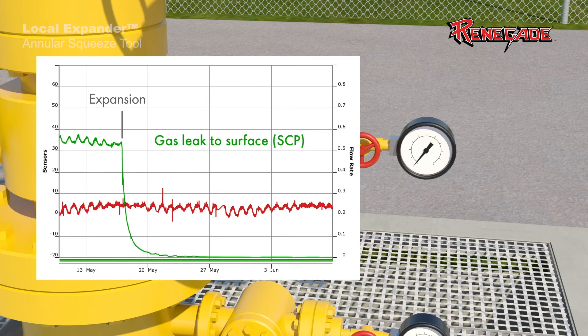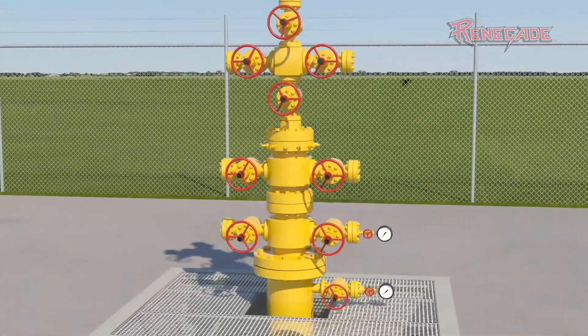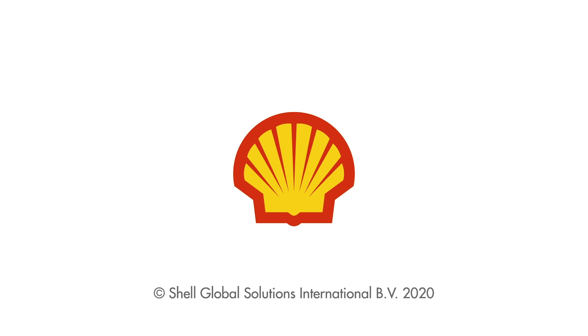The annulus is permanently sealed. The well is repaired and ready to resume production, injection, or abandonment. Local Expander is a Shell technology licensed by Renegade Services and developed in conjunction with Shell.